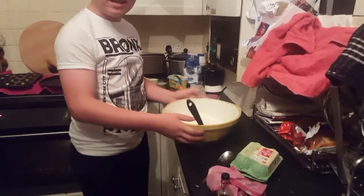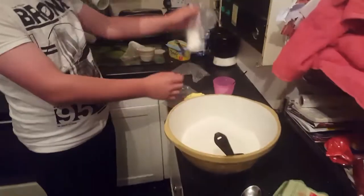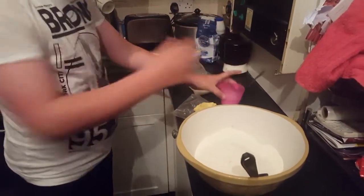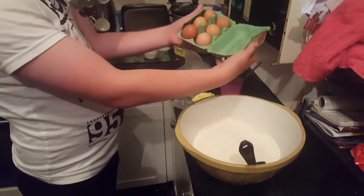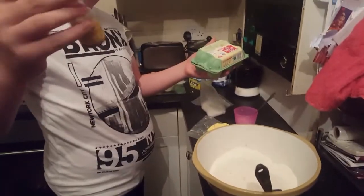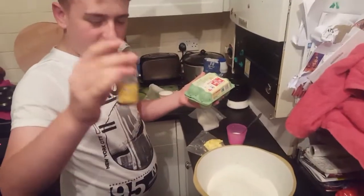First of all, we've got the flour in the bottle, we've got some butter here, we've got sugar, we've got a cup full of milk, and we've got our six eggs right there. And then we've got — not food dye — vanilla extract.